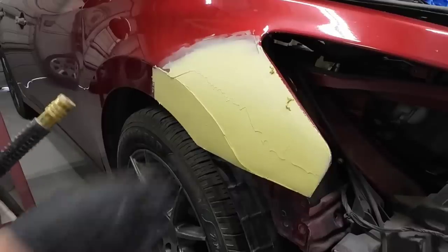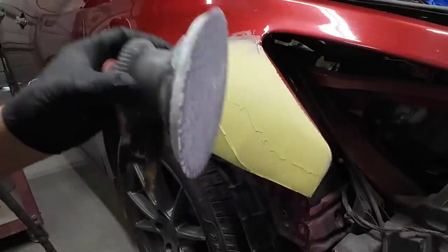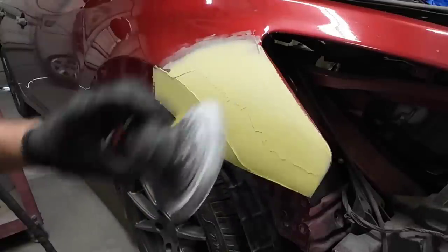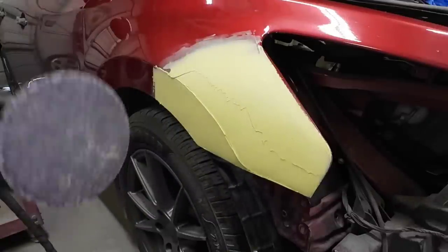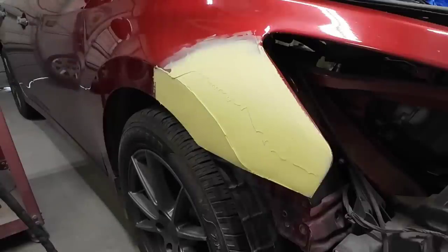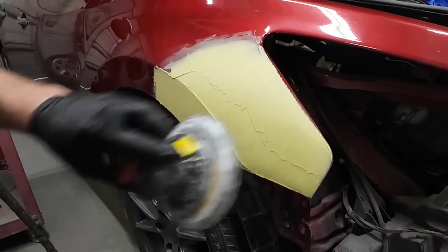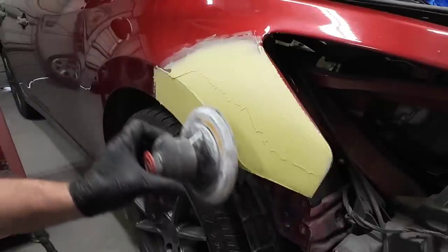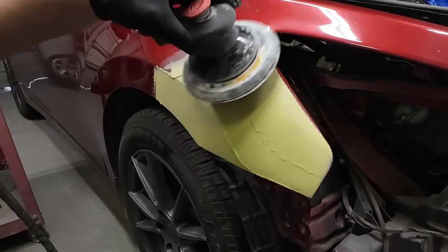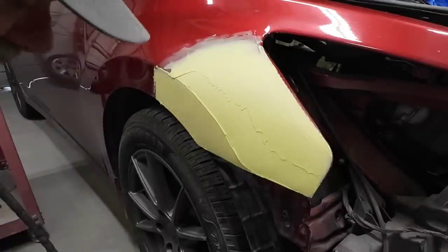This is ready to be sanded now — it's curing off, still a little bit tacky, but I'm going to knock it down. I'm going to quickly knock it down with a DA sander and some 80 grit sandpaper to knock the roughness off and smooth it out a little bit, and then we'll show you how to block it. When you're using the DA though, you don't want to hold it flat when you have contours — you want to move with the contours just to knock it down. We're not going to take off too much, we just want to smooth it out a little bit.